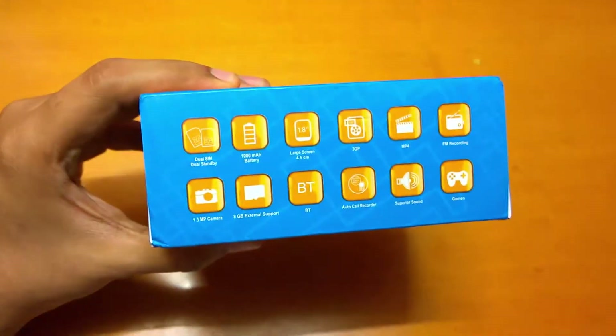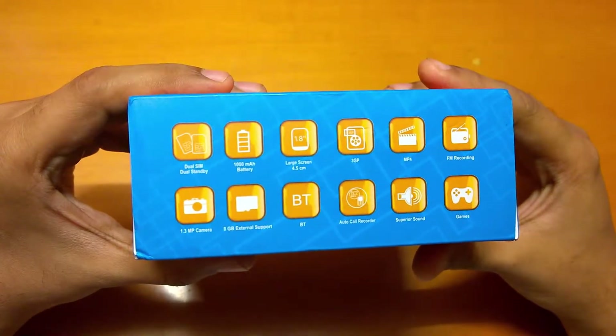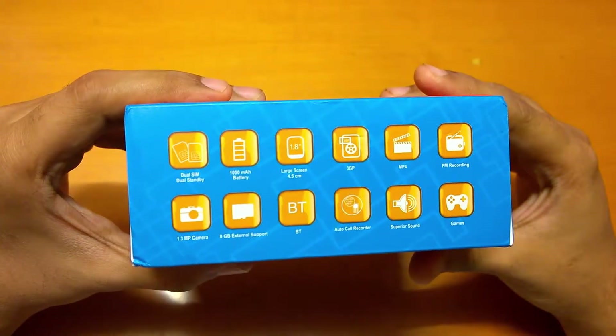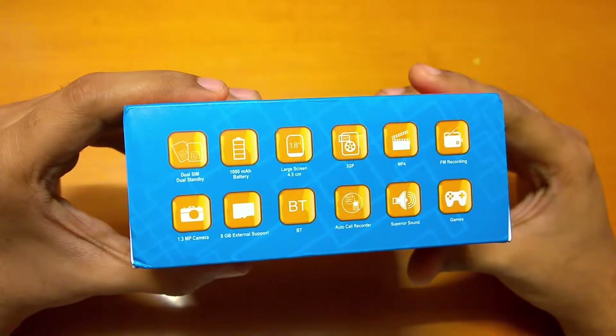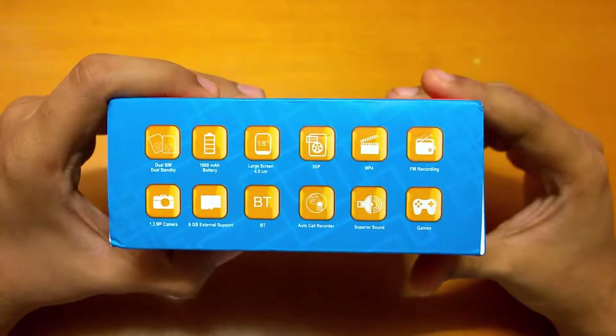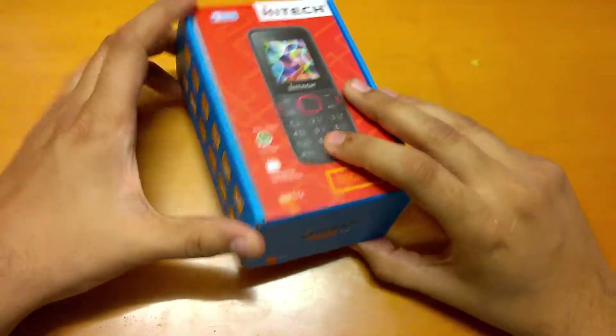It has dual SIM support, a 1000 mAh battery, a large 4.5 centimeter screen, 3GP and MP4 support, FM recording, a 1.3 megapixel camera, 8GB external memory support, Bluetooth, auto call recorder, and games. So let me do a quick unboxing and show you what we got in the box.